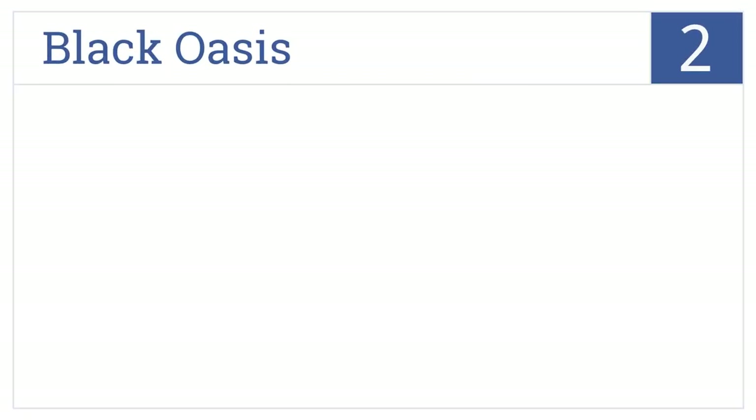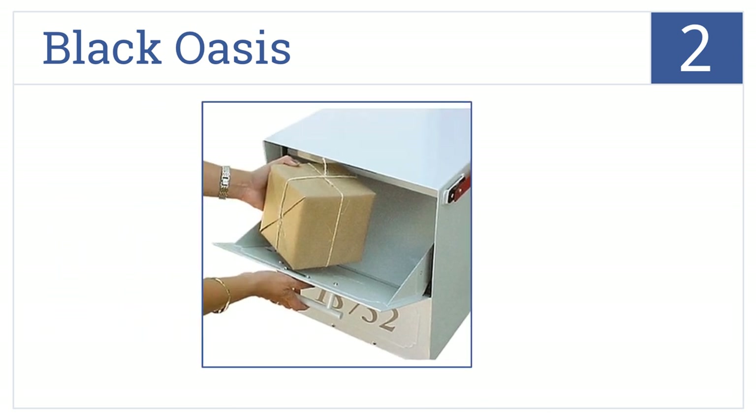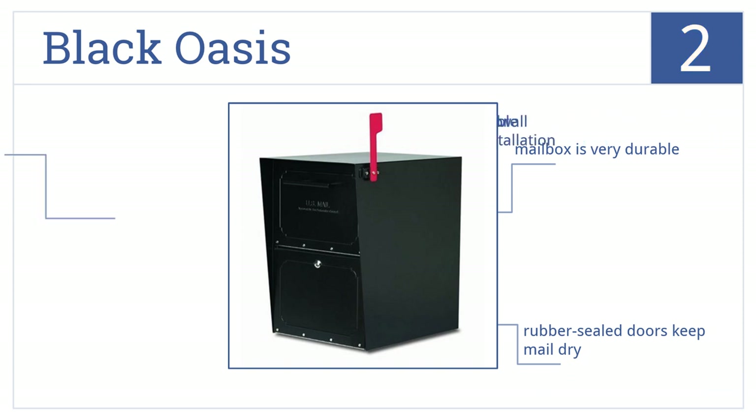At number 2, the Black Oasis delivers a fully patented design for accepting small parcels and mail bundles. Its sturdy body is made from powder-coated galvanized steel. This is a very durable mailbox that includes rubber-sealed doors to keep your mail dry. It's also suitable for wall installation.